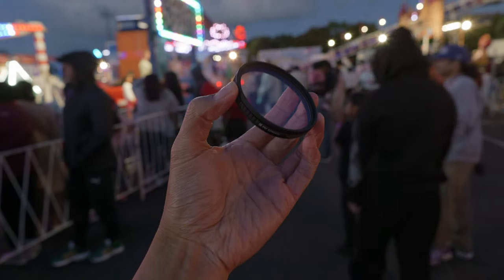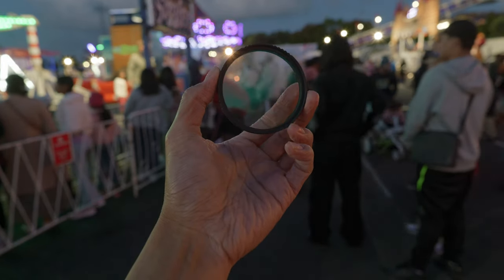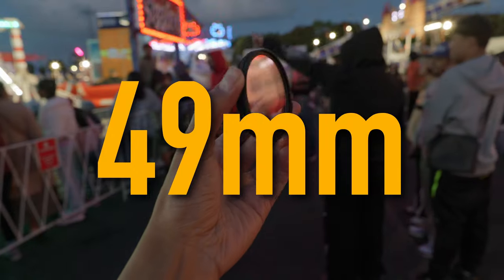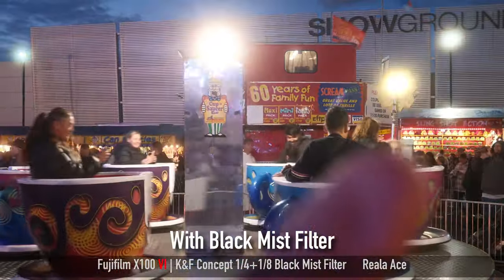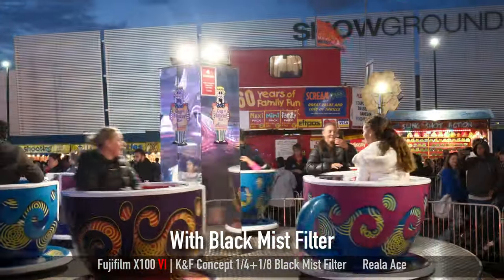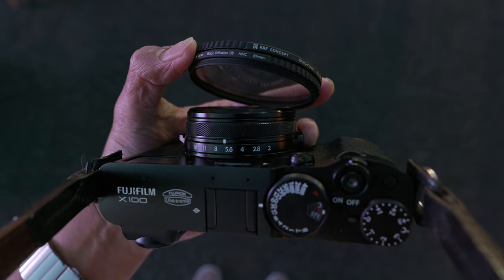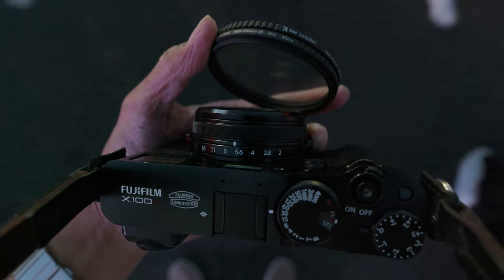I noticed a lot of X100 users like to use a black mist filter when shooting with the X100 to create a dreamy look, so I thought I'd give it a try. The X100 takes a 49mm front filter — I don't have the exact size black mist filter, but I do have a step-up ring. Unfortunately to use a front filter on the X100 you need the filter adapter, which I don't have, so I just manually held the filter in front of the camera to take some photos. Here are the photos I shot using the X100VI with the black mist filter.